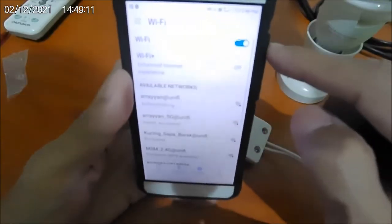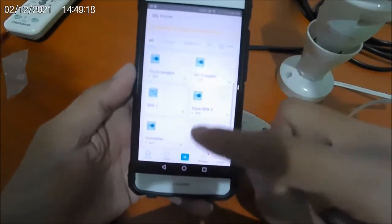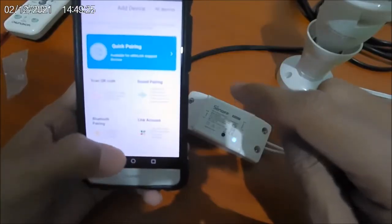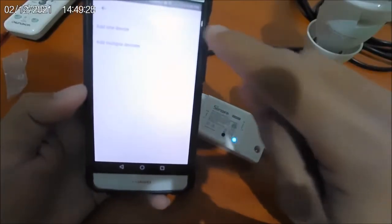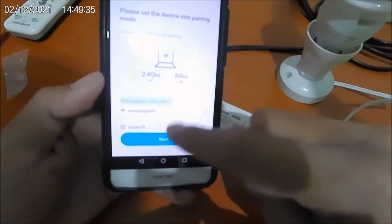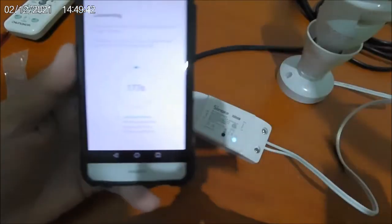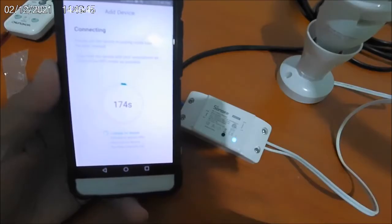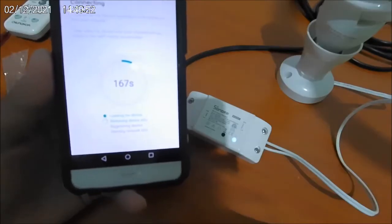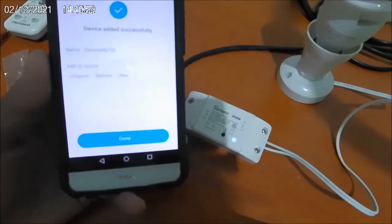It is connected to Wi-Fi 2.4. In this app I need to pair to this device within three minutes — quick pairing. It will confirm we are already connected to 2.4G Wi-Fi, so just connect and wait. My phone will try to connect to the device. Done.